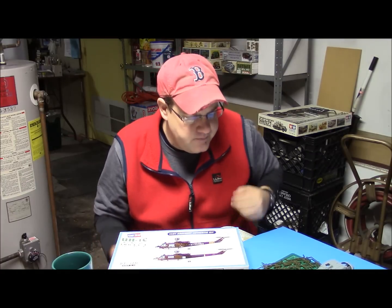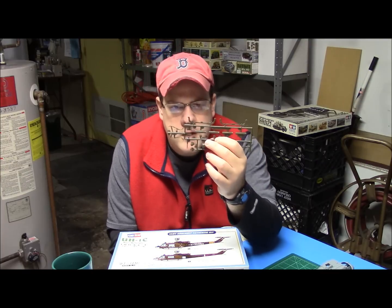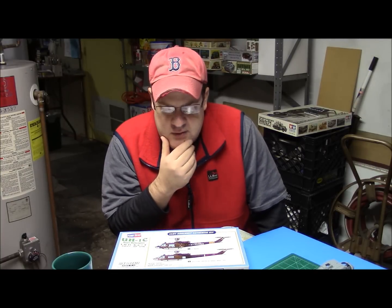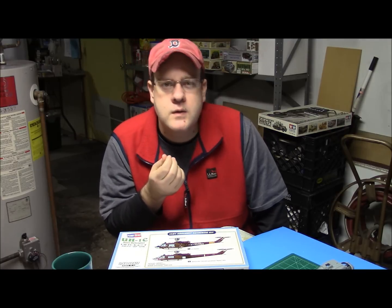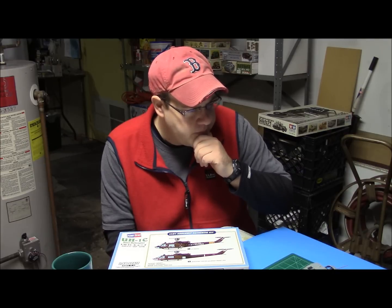The weaponry system is all here and this is going to be some minor scratch building and some conversions. One thing I really want to do — this is the chain link chute — I really don't like the molding, it's kind of mediocre. So I'm going to try to do a little scratch building and actually make a basic chute that just looks a little bit better. I'm not really looking for accuracy, I'm just looking for better presentation. That's mostly the kit bash.